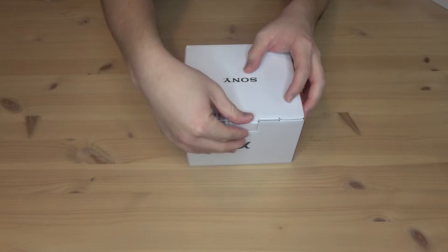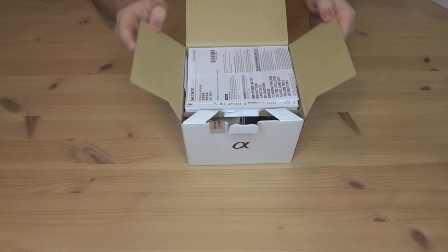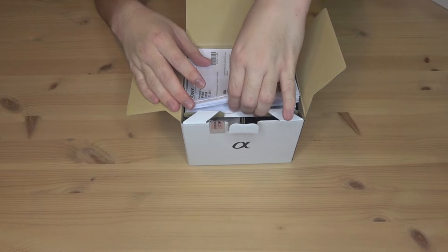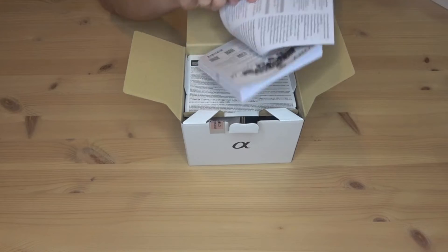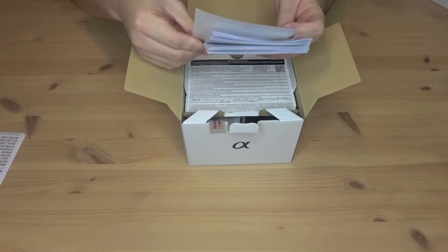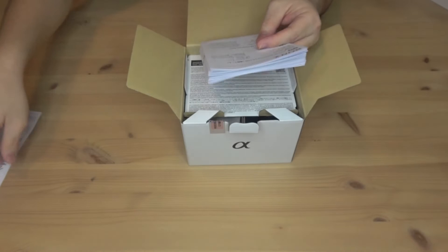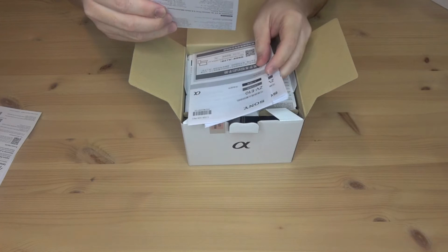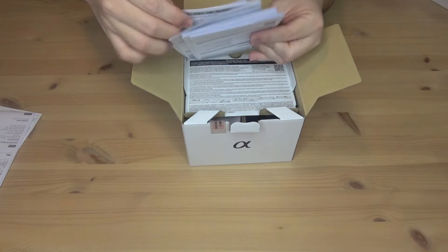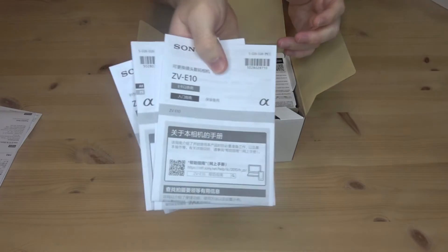Let's pull open the tab. Right on top we have the reference guide. Lenses and accessories. Specifications of the lens. And a startup guide in several languages.